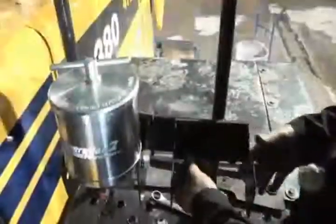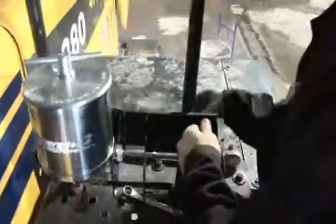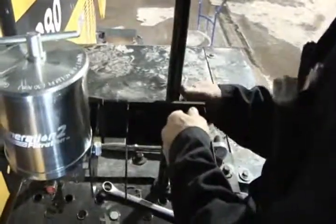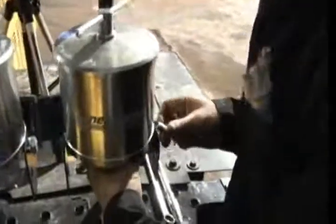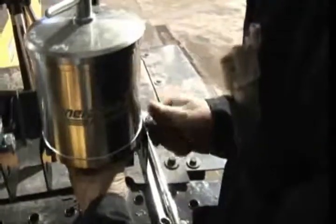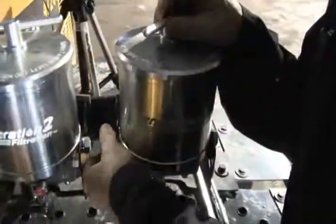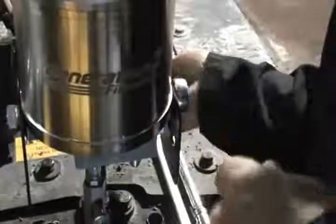Choose a convenient place to locate the G2F unit, assuring there is enough clearance above each unit to facilitate the G2F element change. In this case, we are mounting the G2F unit on an outside frame location for easy access. Mount the G2F bracket as vertically square as possible, and using the bracket as a template, mark the holes, drill the holes, and mount the bracket. Now you can mount the unit onto the bracket using the hardware supplied.